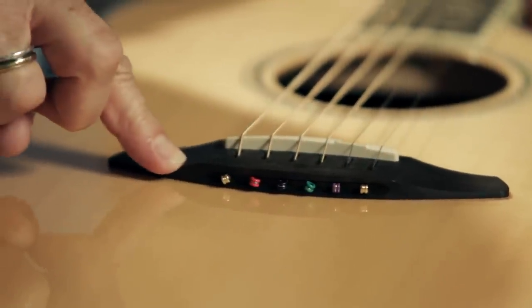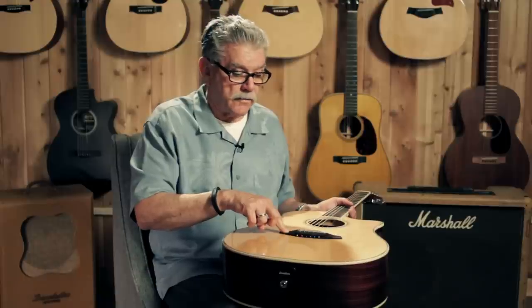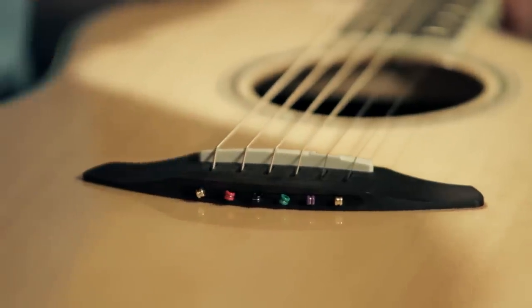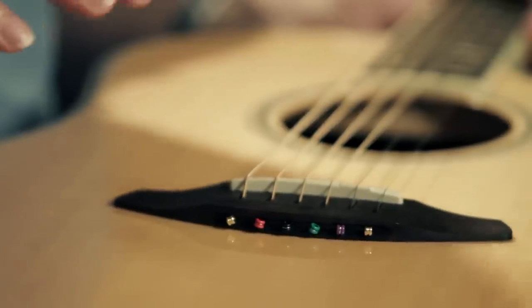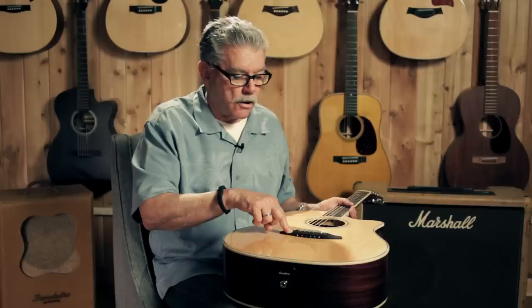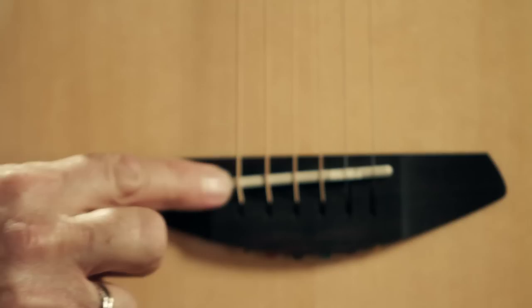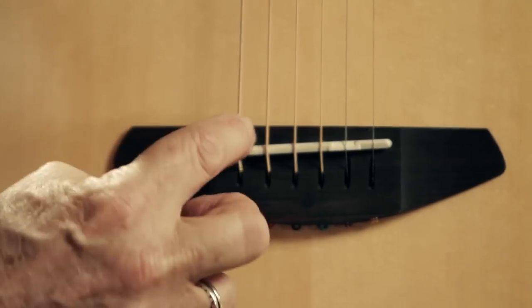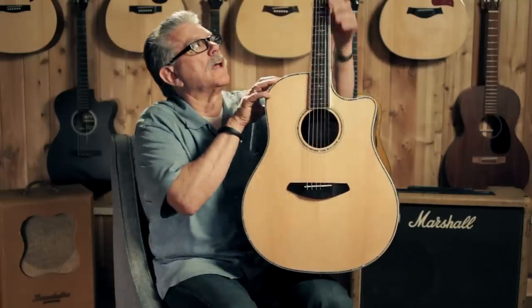While we have the guitar like this, I want to tell you about this bridge. It's made of rosewood, and the ends of the strings come through here — they don't go down through six holes inside the body held in place by bridge pins. This is called a pinless bridge, which also makes changing strings quick, easy, and painless. On the top of the bridge, we have a compensated saddle with ridges going different directions and angles for each string, which makes the guitar play in tune up and down the fingerboard when properly adjusted.